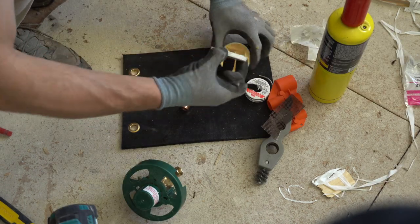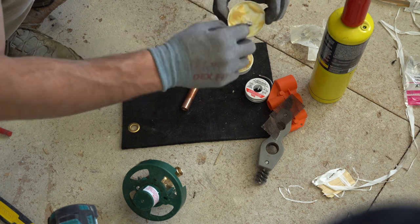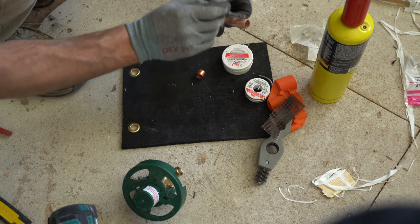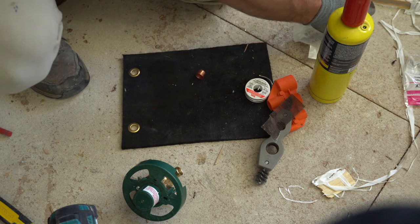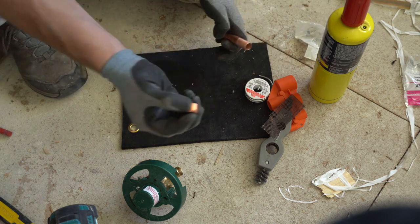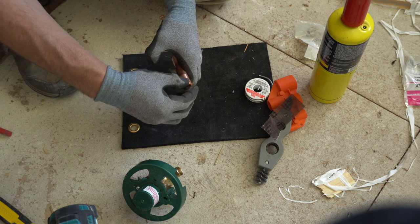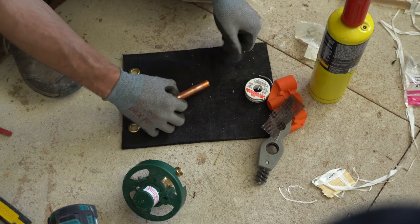Go ahead and grab some flux. Set that aside, take your cap, and put that on. I twist it a little bit just to get the flux kind of all the way around.